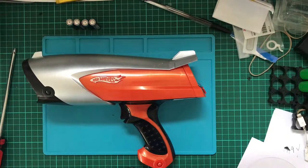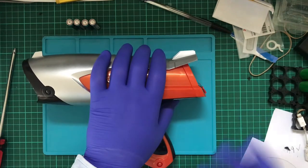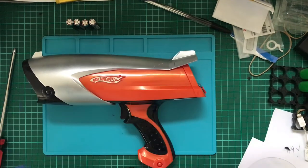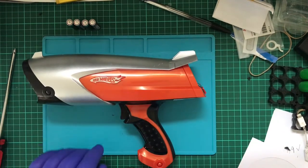Today's video is going to be about a Hot Wheels toy. I found this, interestingly enough, in an op shop a month or two ago. I'd seen this for sale in the shops back when it was new, some years ago, and I finally found this one second hand.